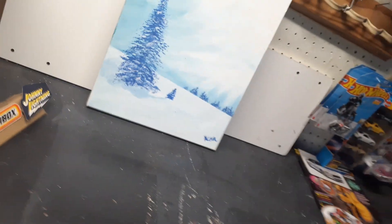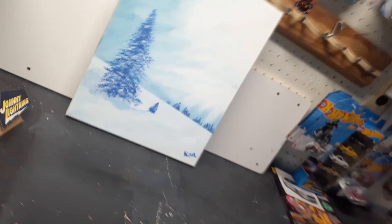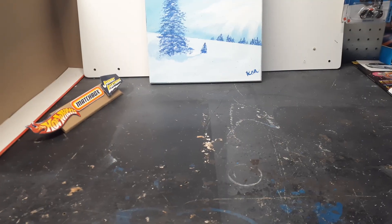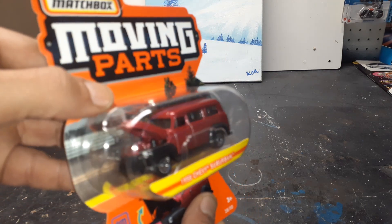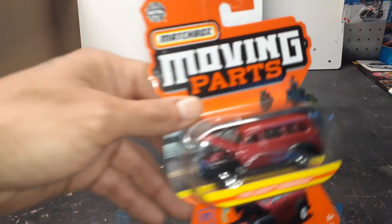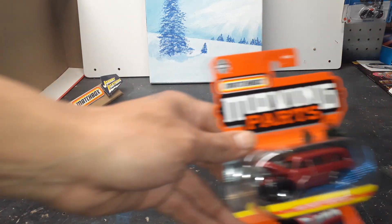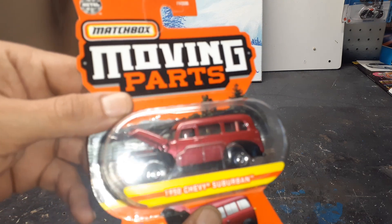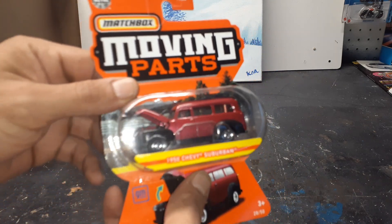He said, 'You know what, Eddie? I know you love these. I saw this, thought of you. Merry Christmas.' So let's open this box and see what it is. Oh, awesome — a 1950 Chevy Suburban! Moving parts. Yes, I love Suburbans, mostly older ones. Man, I love the color on that — the maroon flake over the black. Thank you, brother. I really appreciate that.